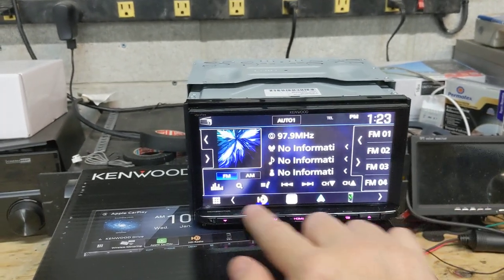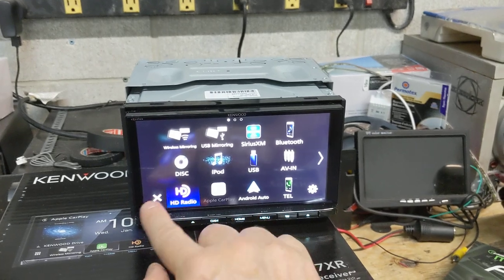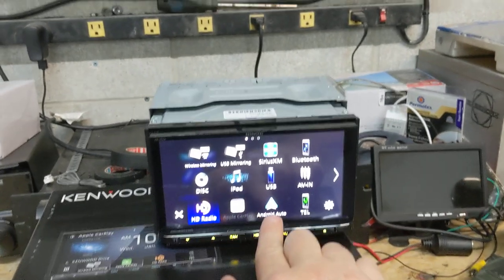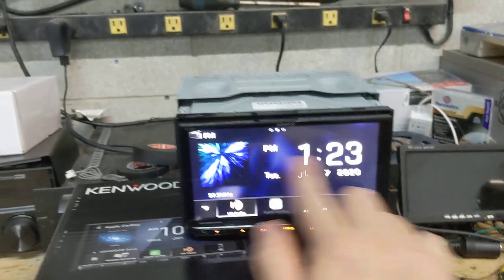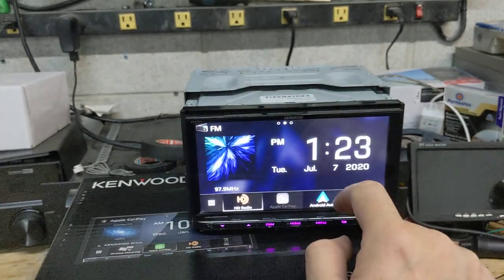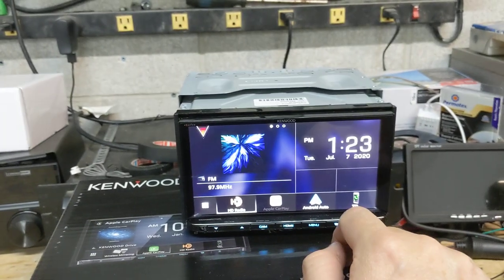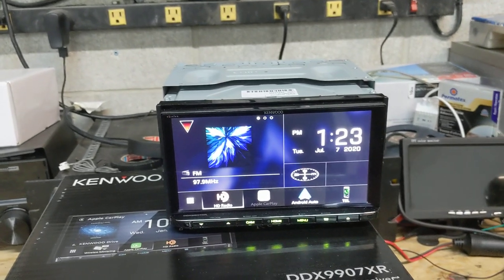So this is HD radio. Basically, you've got your Apple CarPlay and Android Auto — menu settings you can do there. Your home button is programmable, so you can do different things with the home screen. As you'll see, I've just been swiping back and forth so you can get different displays. This is all customizable — you can change all of these features if you want.